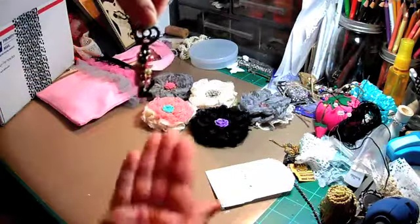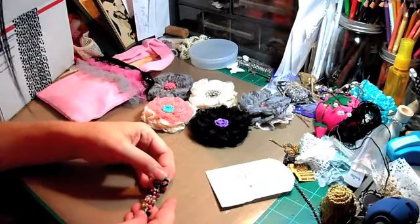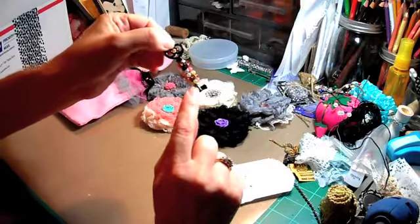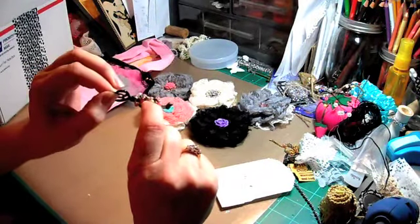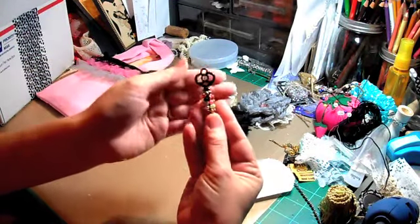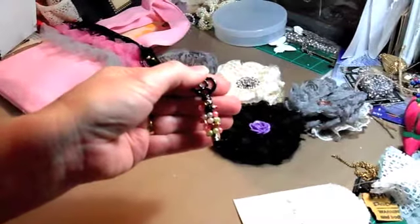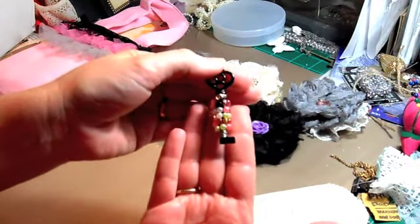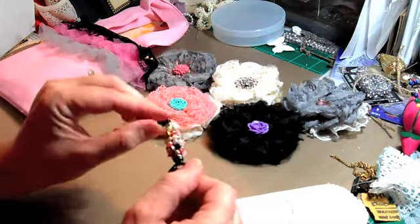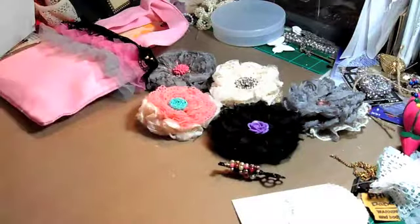And then we had to do a charm - oh, it's an altered key! Can you guys see? I'm trying to keep it in the light. She took wire, wrapped it around down here, and I'm assuming she just had the beads all strung on the wire and wrapped them around, then continued the wire up at the top. That's very cute. I like that key - I wonder where she got it, it's like already all black. She didn't paint that, it was already like that. I like that - there's my charm.